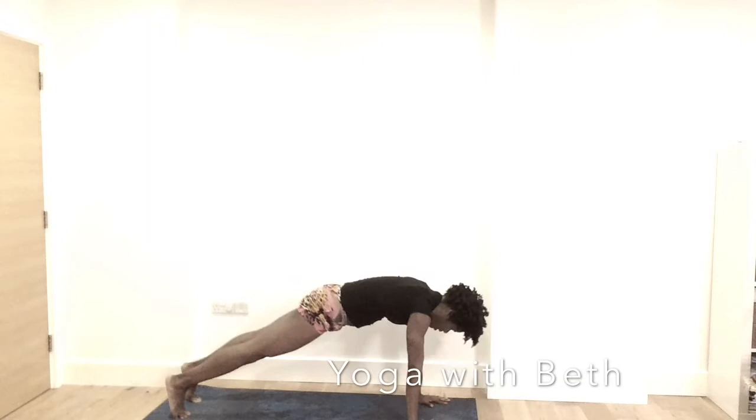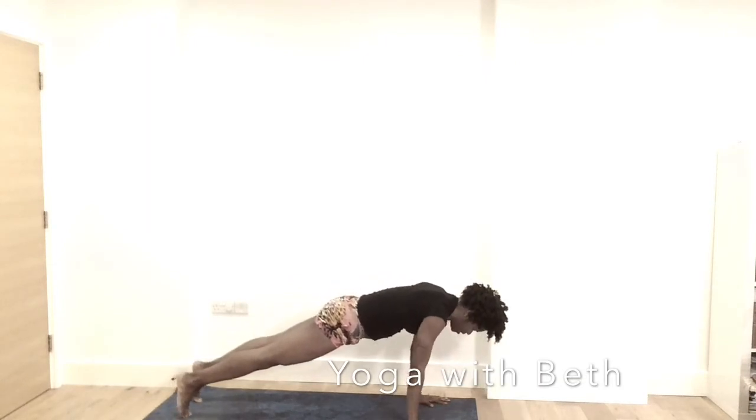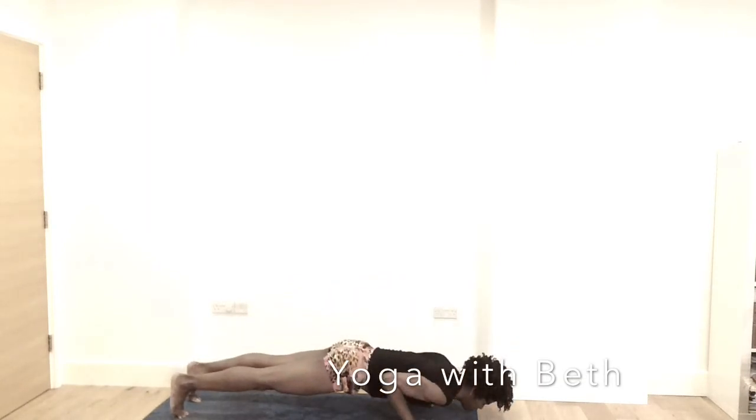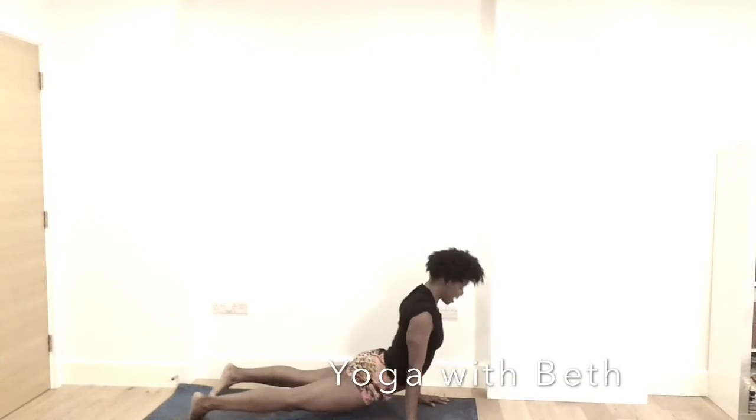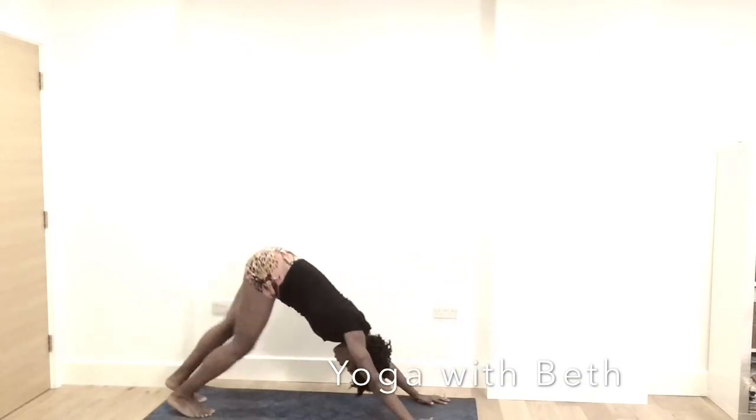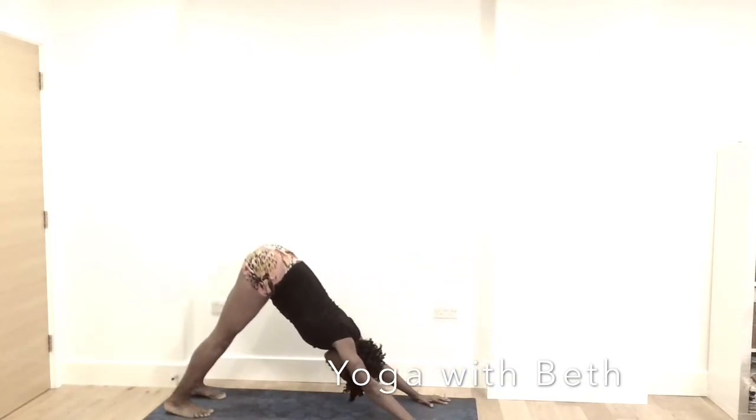Inhale, forward into plank. Exhale, low push-up — yogi push-up. Inhale, up dog or cobra. Exhale, downward facing dog. Smiling through the pose and remember your breath.